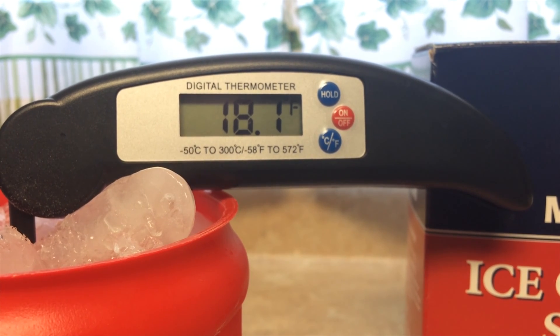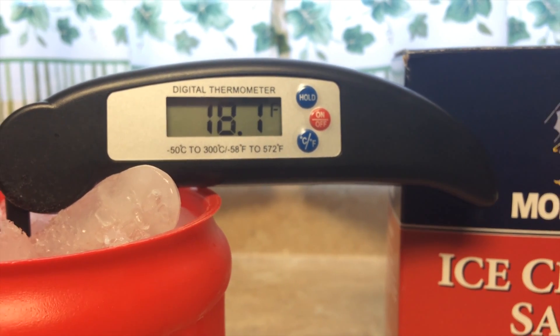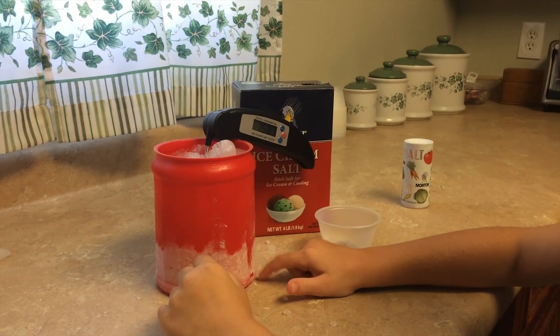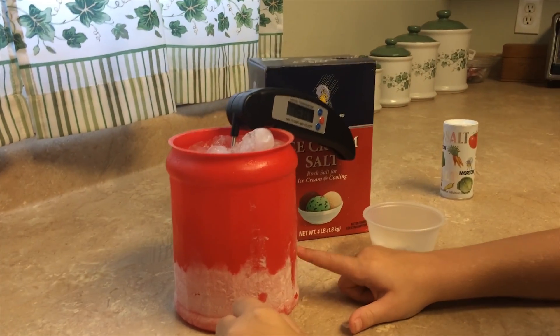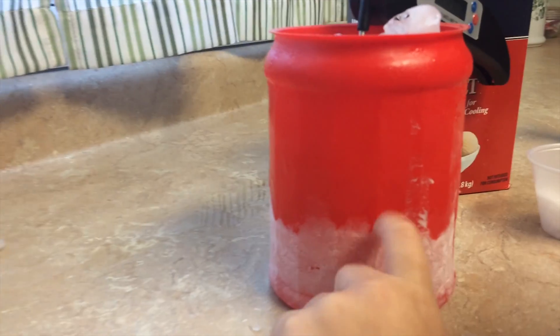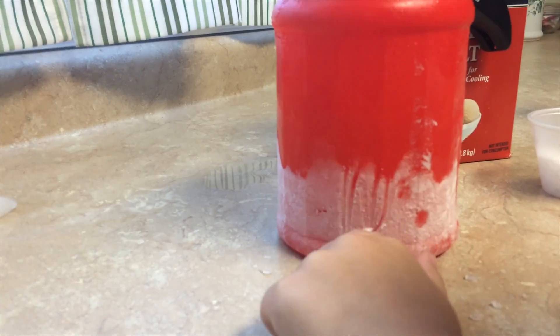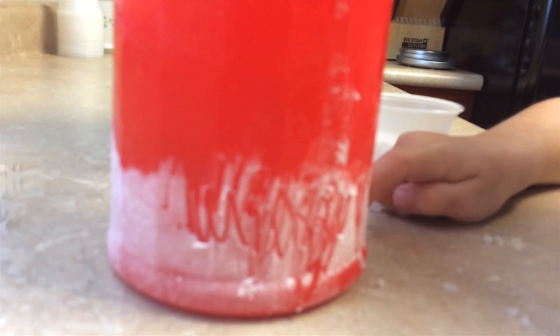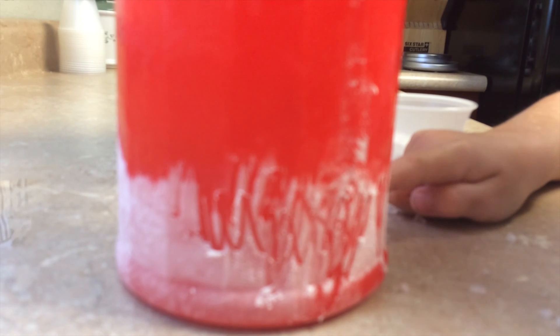That's way below freezing! It even made ice! Look at how much ice is over here. That's cold enough to make ice cream.